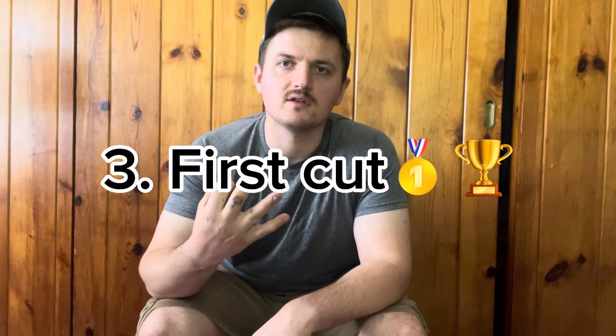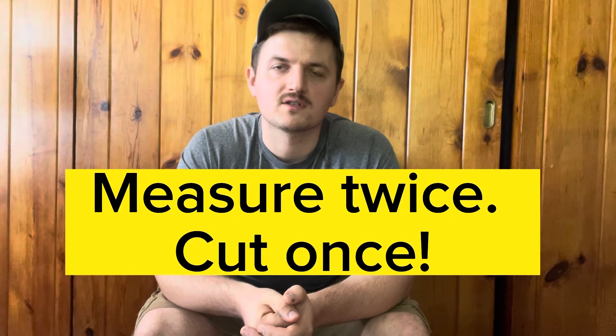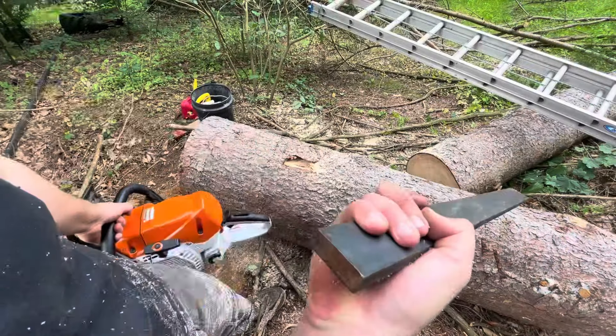My third point is the first cut. The general rule of thumb with chainsaw milling is measure twice, cut once. What I mean by that is all of your lumber after your first cut will be based off the exactness of cut number one. Make sure you take your time when setting up the first cut — make sure it doesn't have a twist or a dip in it, and then the rest of your lumber will come out clean.